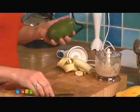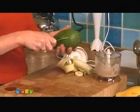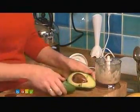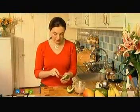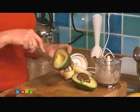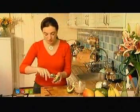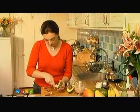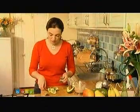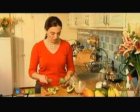Avocados — if you're not familiar with them, they have a great big stone in the middle. So run your knife all the way round and cut it open. I find it easier to score the avocado, so you don't have to do loads of chopping. Then just use a spoon to scoop round the edge so they come out in pieces already. Put them into the blitzer, blitz them up into a puree — another very quick no-cook puree.